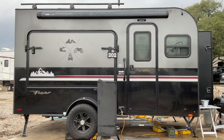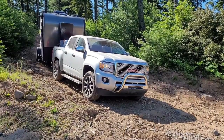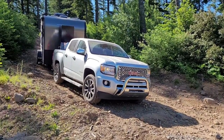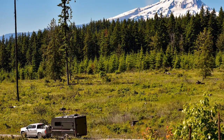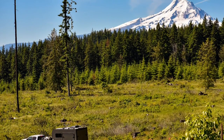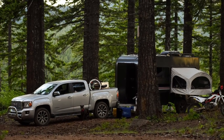This is our travel trailer. It's an Intech Discover that we have lived in full-time for the past eight months. The Intech Flyer series is a fairly bare-bones, off-road-style trailer. They do not come with bathrooms, showers, or even a water heater. Our model is only 19 feet in length, but the small size has given us the opportunity to camp in places that are not easily accessible for larger travel trailers.